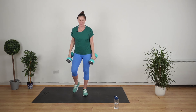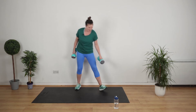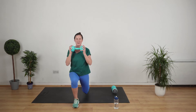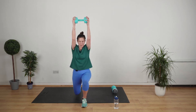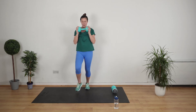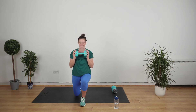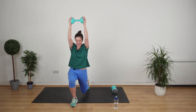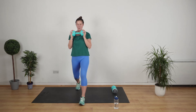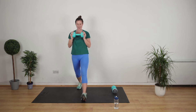You ready to do some lunges? We do lunges with an overhead press. So we use one weight. Go. Lunge. Get your lunge right and then get your overhead press right. Really nice, we've got this. Is there anything better than being fit? We've got press-ups next.